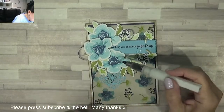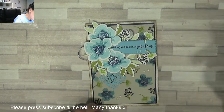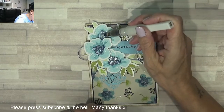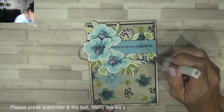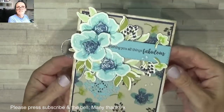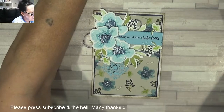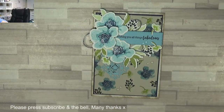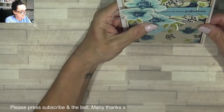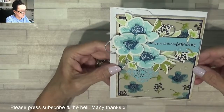I'm going to use Wink of Stella and just dab the centres, because I don't want to smush it. That's it — that's all I'm doing. That is absolutely gorgeous, love it! Oh wow — it will still fit in a normal size envelope, trust me. Look, that will still fit inside my envelope. Wishing you all things fabulous — absolutely gorgeous card!